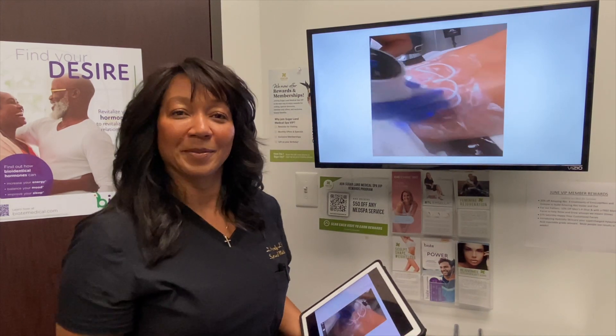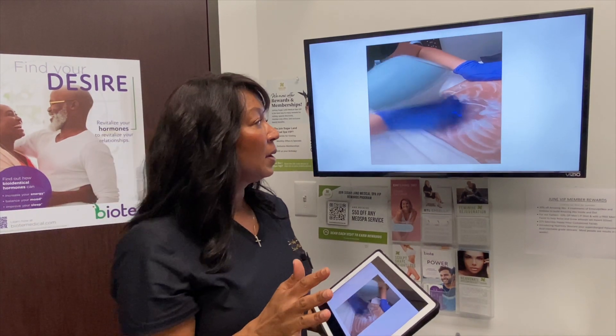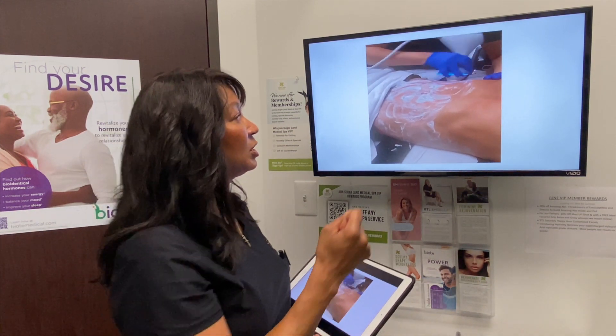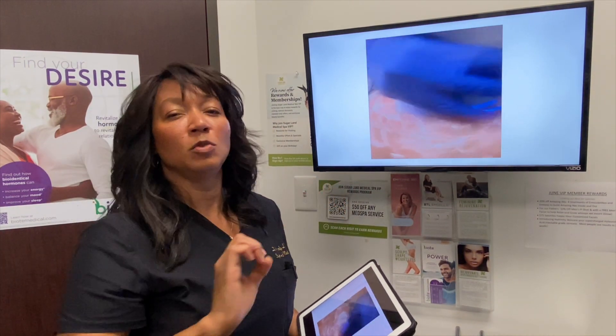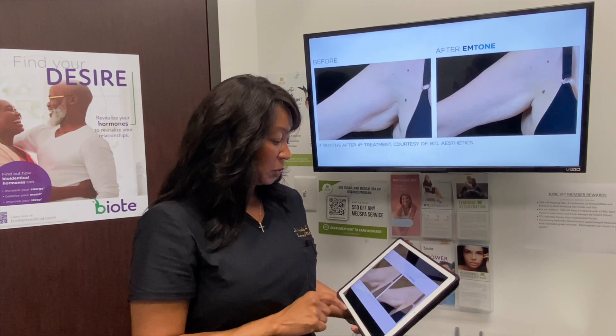So what does it look like? Here's a patient we treated with the mSculpt NEO, and we're fine-tuning the results with the M-Tone. It's nice and painless. You can hear the device as it's working — it smooths right across the skin and starts to affect those cells. Super easy.